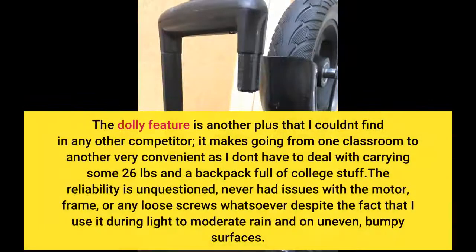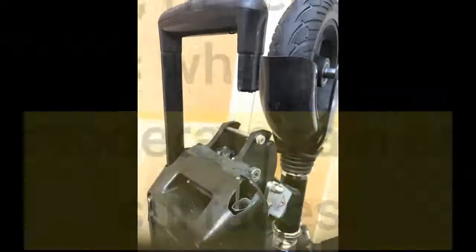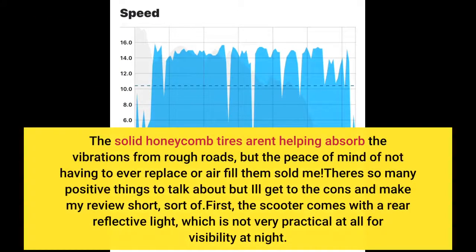The dolly feature is another plus that I couldn't find in any other competitor. It makes going from one classroom to another very convenient, as I don't have to deal with carrying some 26 pounds and a backpack full of college stuff. The reliability is unquestioned — never had issues with the motor or frame. The solid honeycomb tires aren't great at absorbing vibrations from rough roads, but the peace of mind of never having to replace or air-fill them sold me.